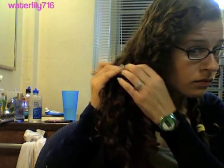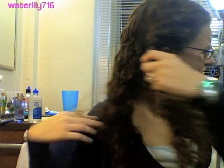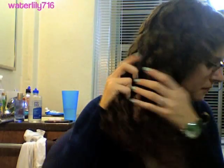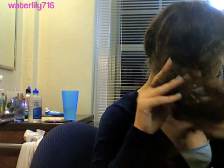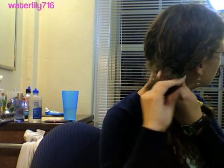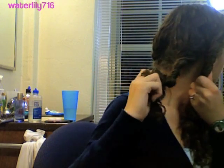In case you didn't catch that, I'll explain it again. Take your other side of hair out of the ponytail holder and divide that into two. Twist the front section away from your face first, then hold that and twist the back section away from your face. That's when my ring got stuck — that was really painful. The key to this is pinching the strands so the twists don't come undone.